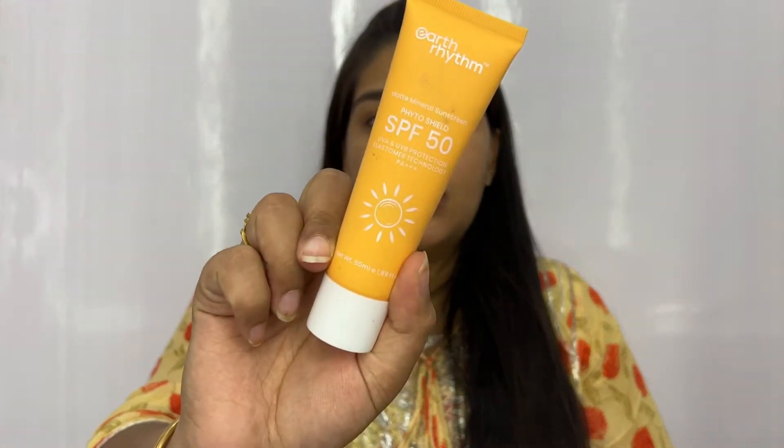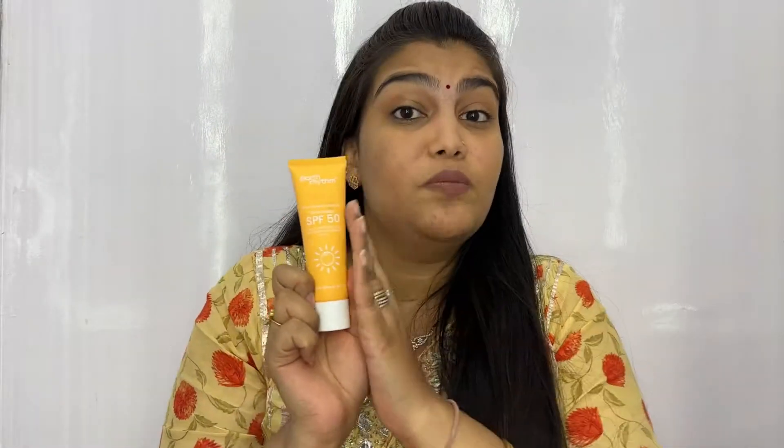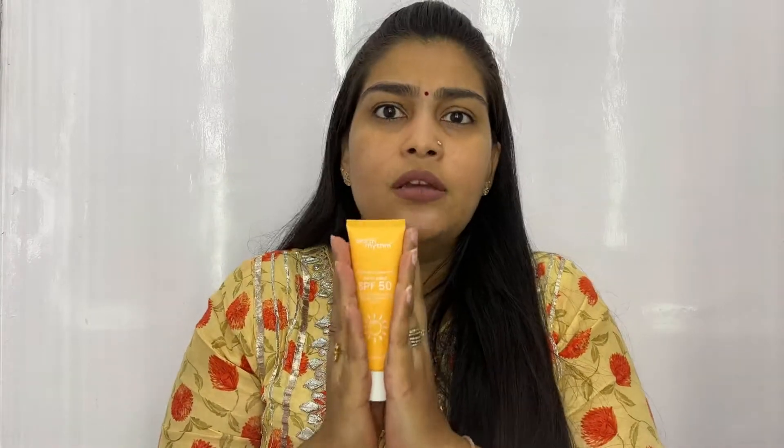The next product is a sunscreen that has been a staple in my skincare routine for almost three to four months now — I started using it in March and it's now June. This is the Earth Rhythm Matte Mineral Sunscreen with SPF 50. I have a complete detailed review of this particular sunscreen — I'll leave the link up here. It's such a beautiful sunscreen if you have oily or combination skin and you're struggling to find one with no white cast that doesn't feel greasy or heavy.